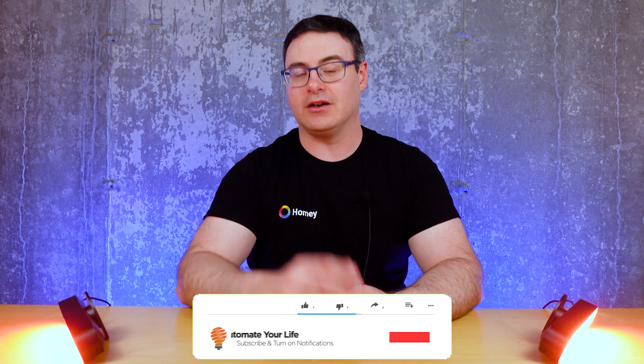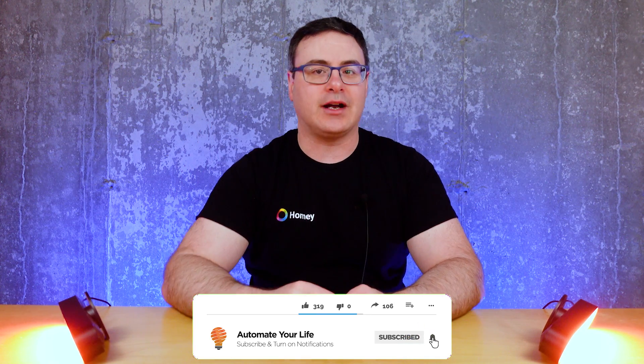Hello Automators, thanks for tuning in again. I'm Brian from Automate Your Life. My goal on the channel is to save you time and money on your journey to live smarter. If you like that idea, hit the subscribe button now.